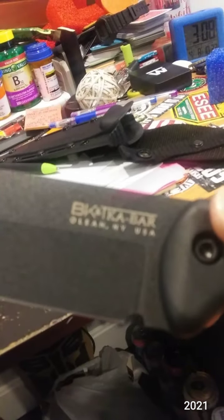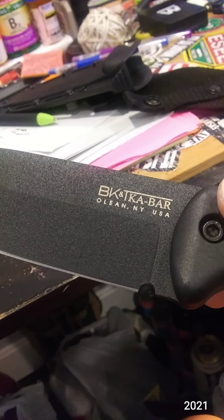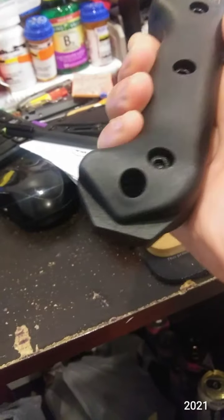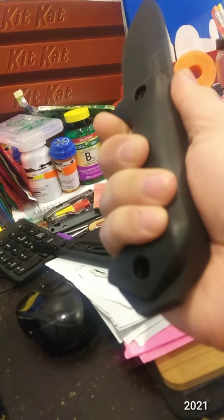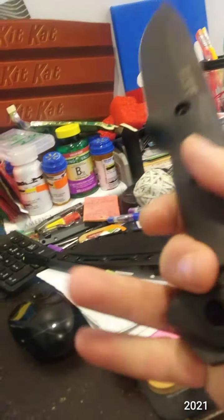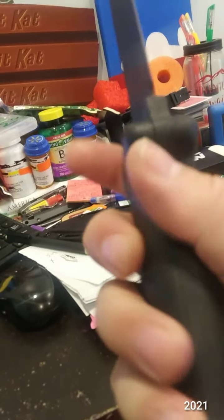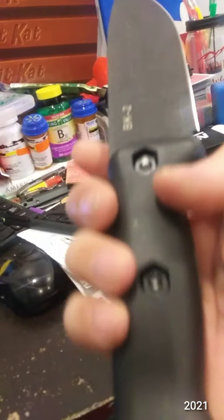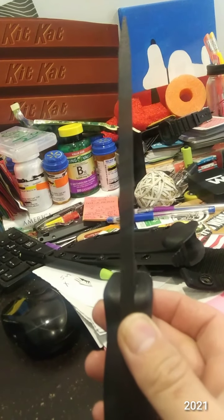I believe it's $10.95 — don't quote me on that — steel. Look at that fat pommel. This is a chunky butt knife. Look at this. It's beautiful. Look how thick that spine is.